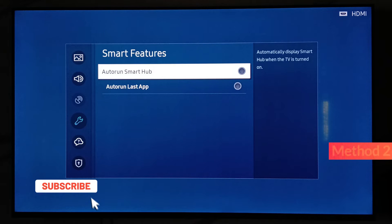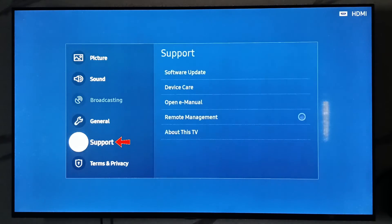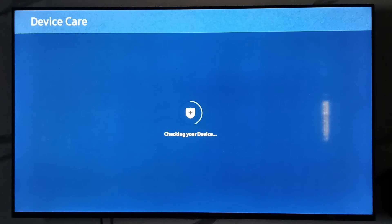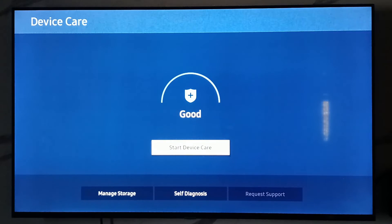And the second method is: go back to the Settings main menu and click to access Support settings. Select Device Care. It starts checking, so be patient. Here my Smart TV condition is good, so no problem. But here I try to access Self Diagnosis.